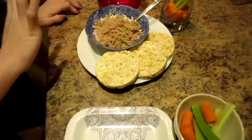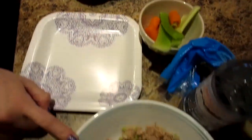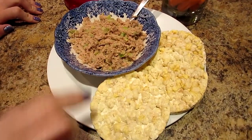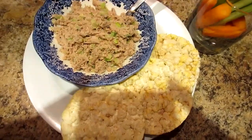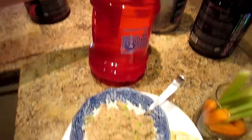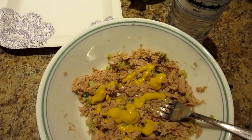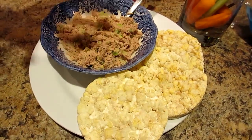Lunchtime! We each have a can of tuna with a tablespoon of light mayo. Kyle has some mustard in his, and we both have chopped green onion and celery. I'm going to have three white cheddar rice cakes, one cup of raw veggies — celery and baby carrots — and my BCAAs and water. Kyle's going to be eating three rice cakes as well. You're going to put the tuna on the rice cake and put it in your mouth.